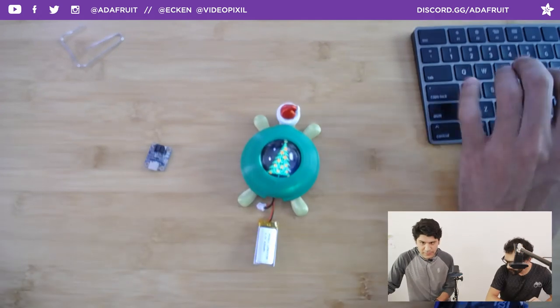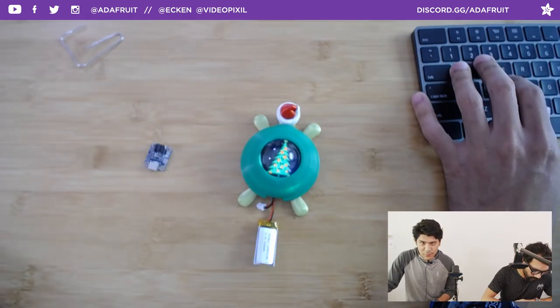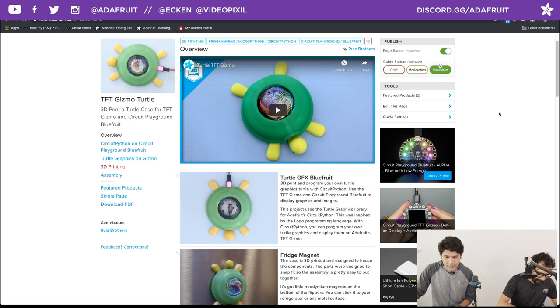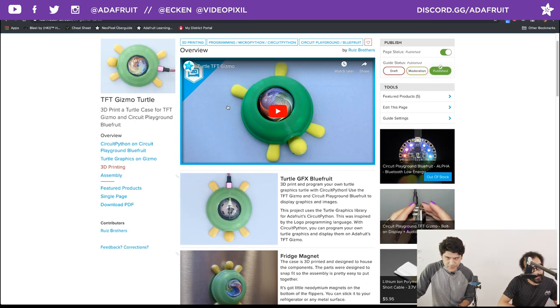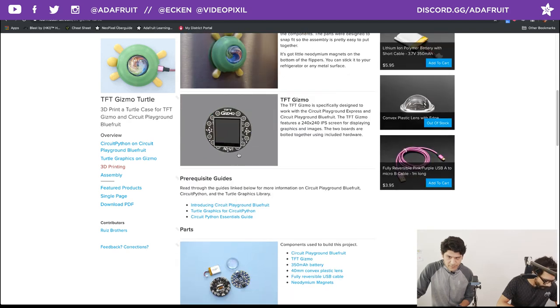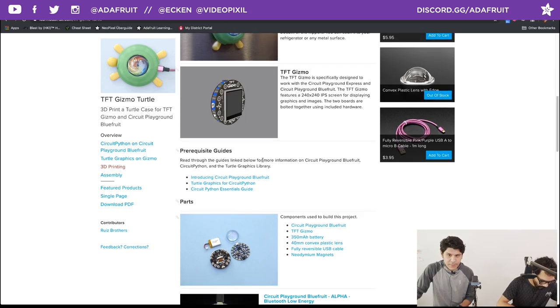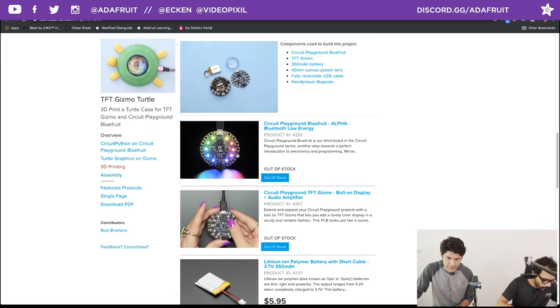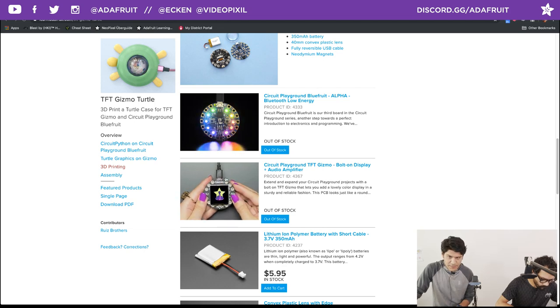That is the project — let's take a quick look at the learn guide. Head on over to learn.adafruit.com; this guide has just been published. Check out the YouTube video that walks through things. The TFT and Bluefruit is what we recommend, as the Bluefruit has way more RAM and it's speedier than the Circuit Playground Express — that's why we're using the Circuit Playground Bluefruit in this project, because it's just faster.